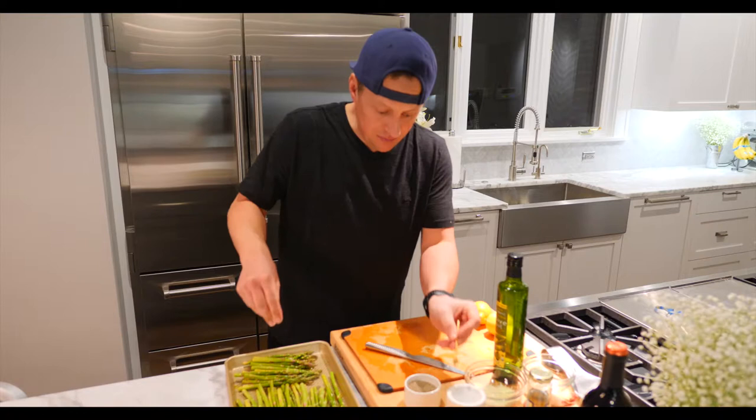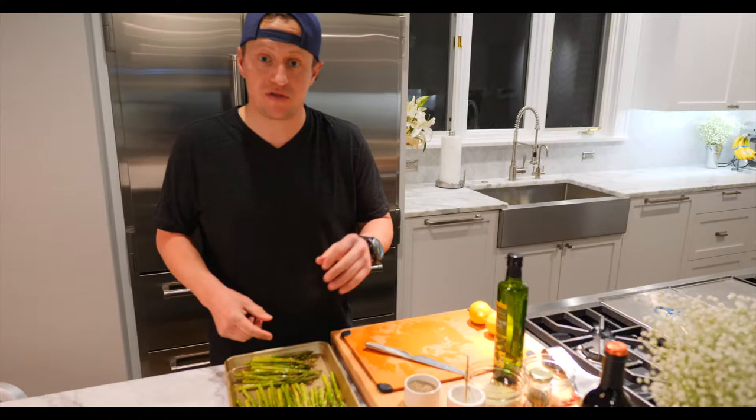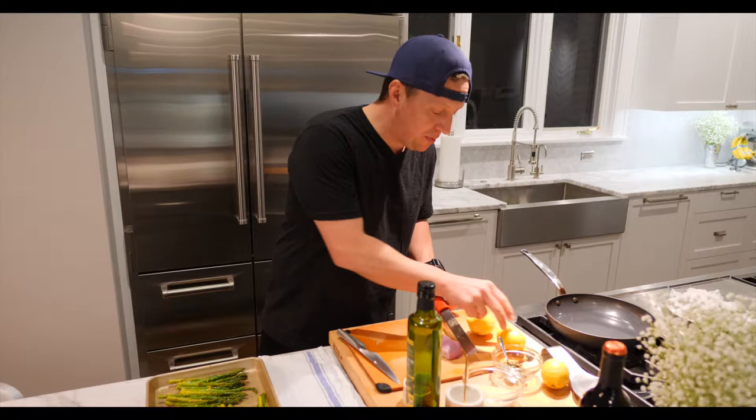Drop it in the oven at 425. It should only be 15 to 18 minutes total. When you pull it out, I'll show you how to finish it off. Pull it out when it has about five minutes left to cook. Then grab a microplane — this is how you're going to zest the lemon.